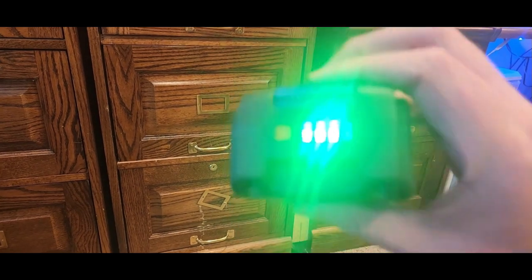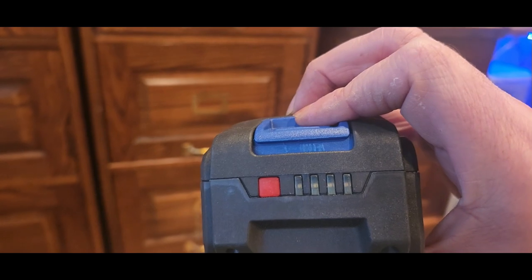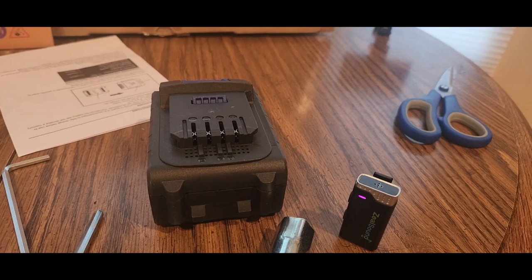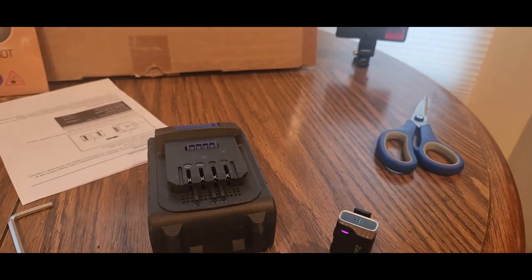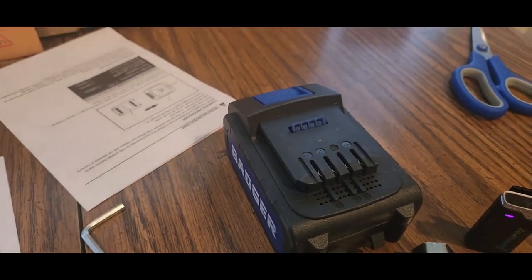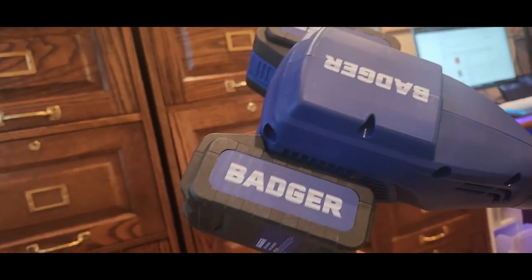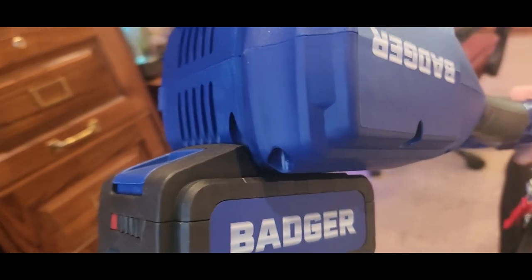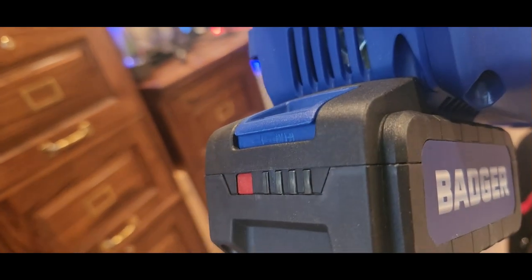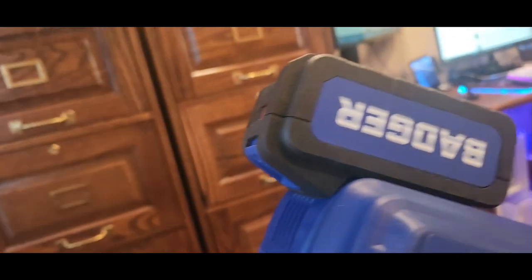Batteries are installed. Before you install them, you might want to check them — make sure they're charged. Press that button right there: I got about three bars, usually four bars. Same with the other one, just to make sure you got it fully charged and ready to do your yard work. You can also discharge and recharge it overnight. Just slide it in from the top, and take it off by pressing that blue button down and pulling it out.